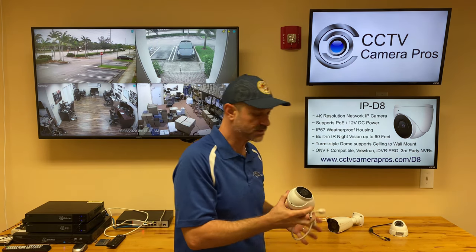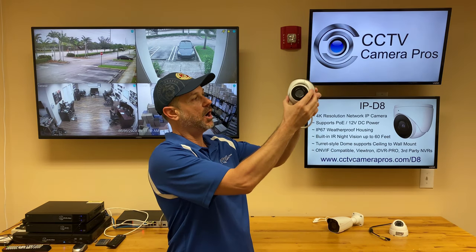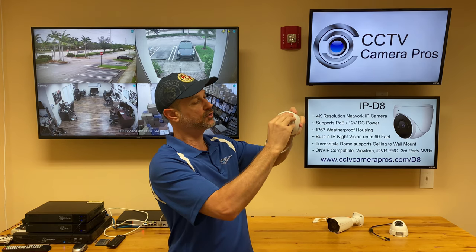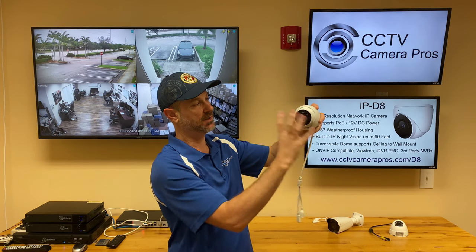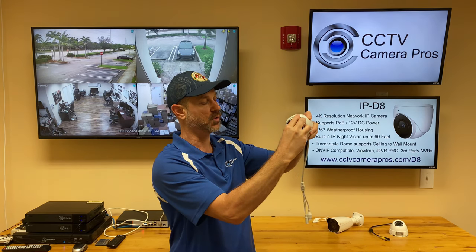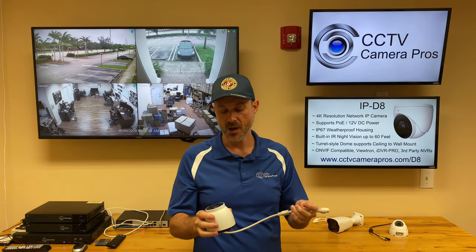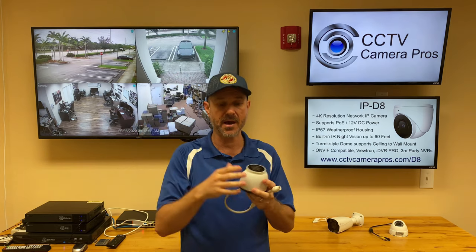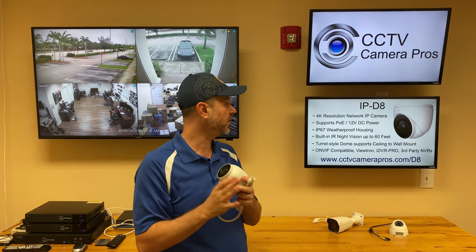It's a turret style dome. So this camera can be ceiling mounted or wall mounted because this turret style dome allows you to move the lens in any direction — it's like a ball and socket joint. We also have all kinds of mounts for this camera: L brackets, pendant mounts — a lot of flexible installation applications with this camera.